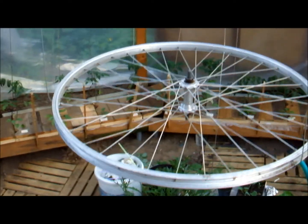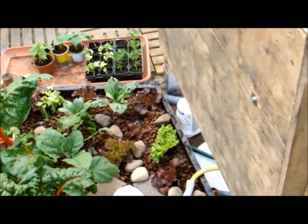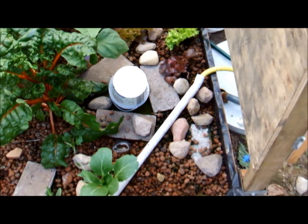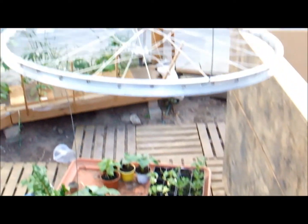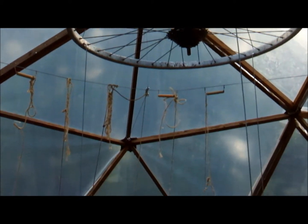This section is for cucumbers. I already lost about six plants to the slugs, so I'm just waiting until I have that under control, and then I'm going to put in a new plant which will grow upwards all the way up there. Let's see how it works.